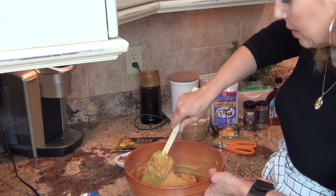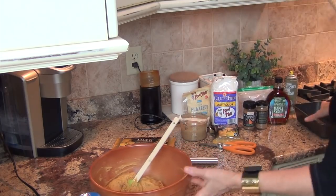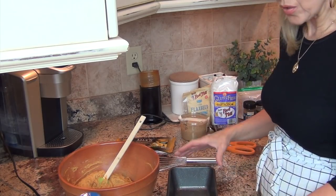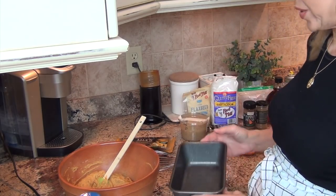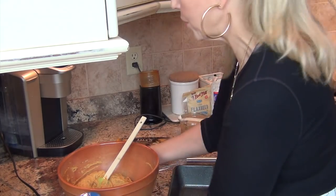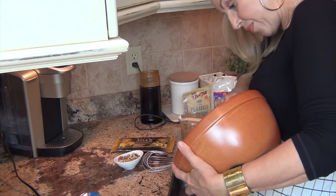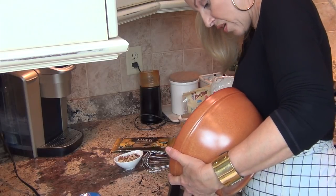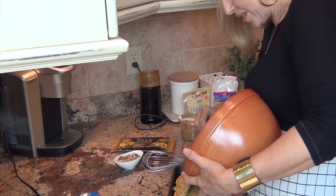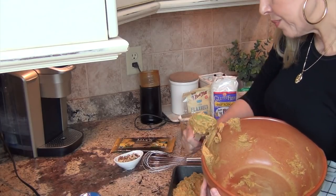If you wanted to add some nuts to this, go right ahead. I'm not going to add nuts into it - I'm just going to put a couple of walnuts on top. So now I'm going to go ahead and dump this into the greased pan. It smells fabulous. I love pumpkin - pumpkin smoothies, pumpkin smoothie bowls, pumpkin cookies.